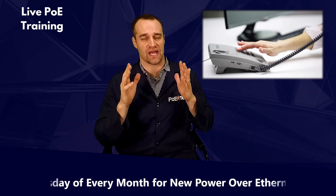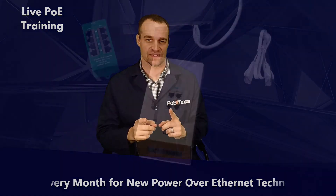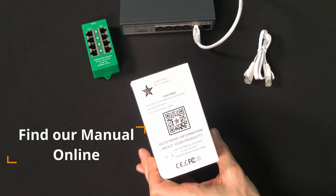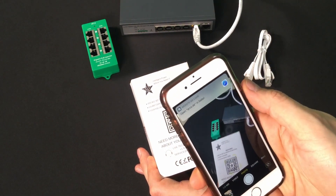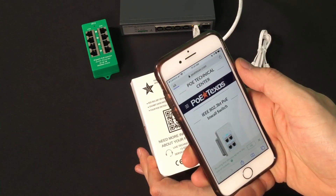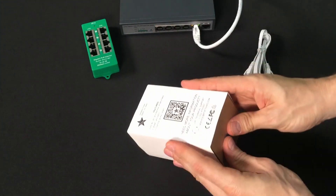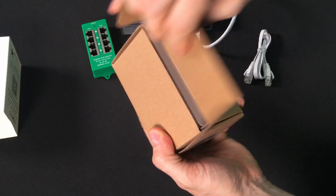To help you get the most out of the GBT4IW, let me show you how to use it. First, let me open this up. I always love to do an opening with a new product. It has that new product smell.